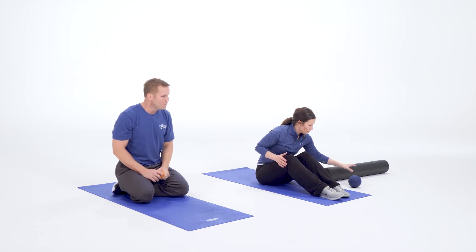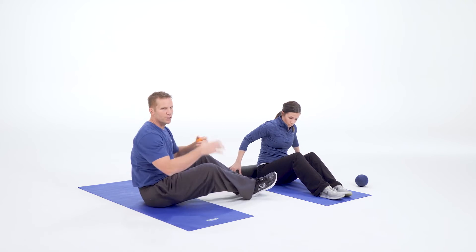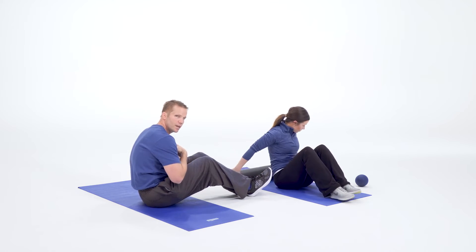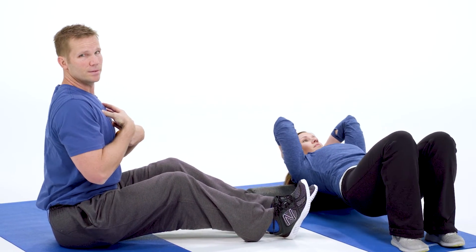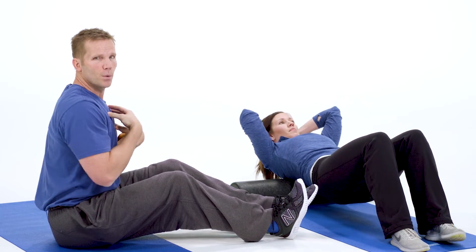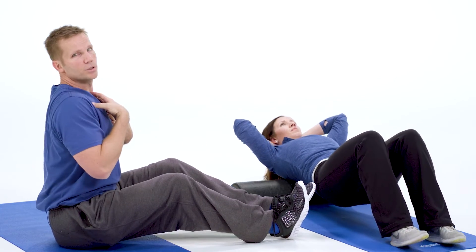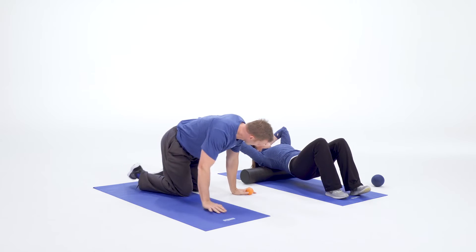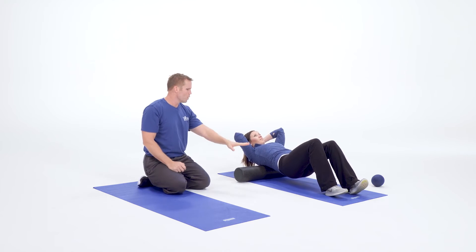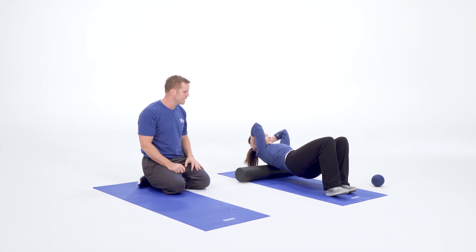The last one we'll do is an upper back foam roll. This is especially important if you're sitting in your desk chair a lot during the day and you're in this forward position. If your spine is forward and you go to stand up straight, remember: your body gets good at what you ask it to do most of the time. If you're sitting in a chair like this for eight hours a day, we have to loosen that up and mobilize your upper back. So Becky can roll up and down, hitting her upper back muscles all around her shoulder blades, releasing some of that tension.